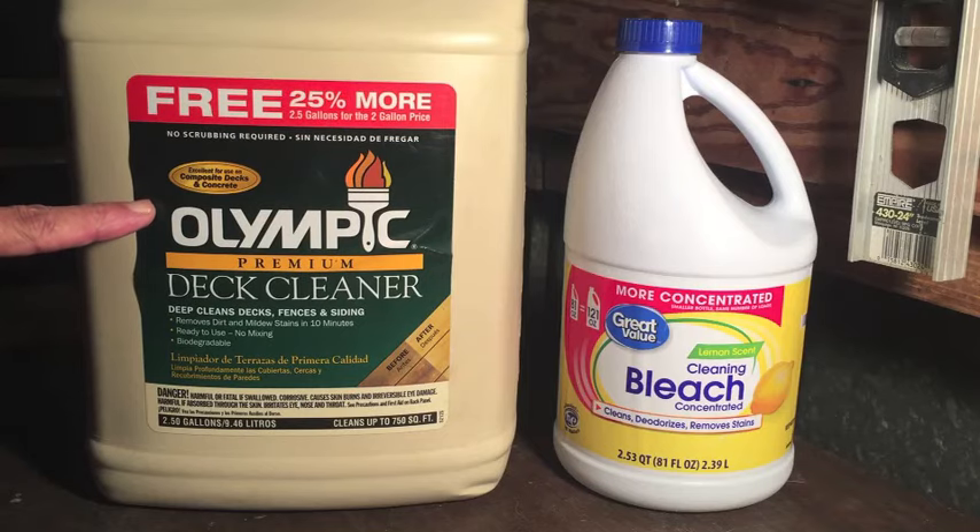Here's a two and a half gallon jug of Olympic Premium Deck Cleaner, and no big surprise — I did not buy it. I got it free off Craigslist.